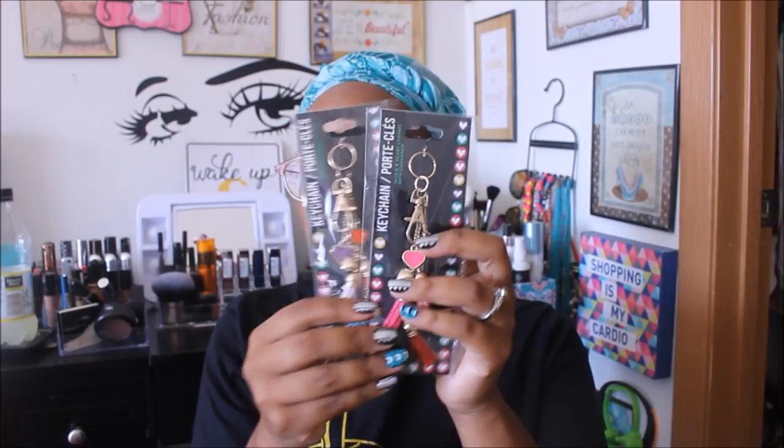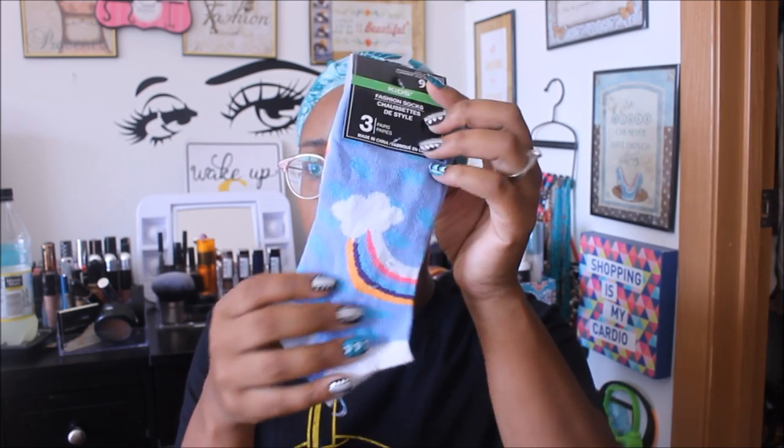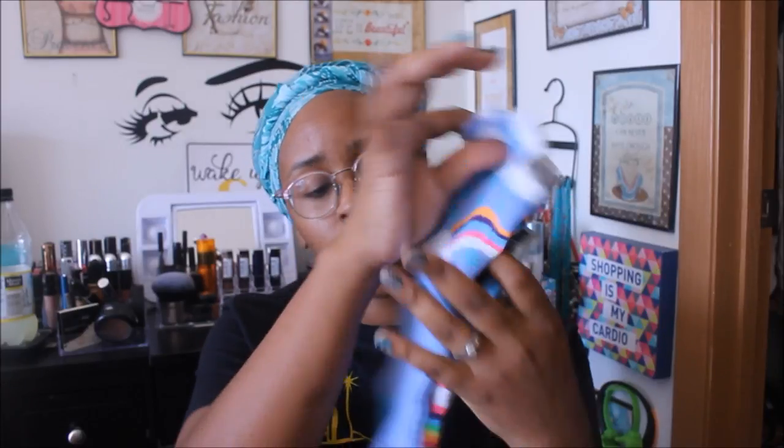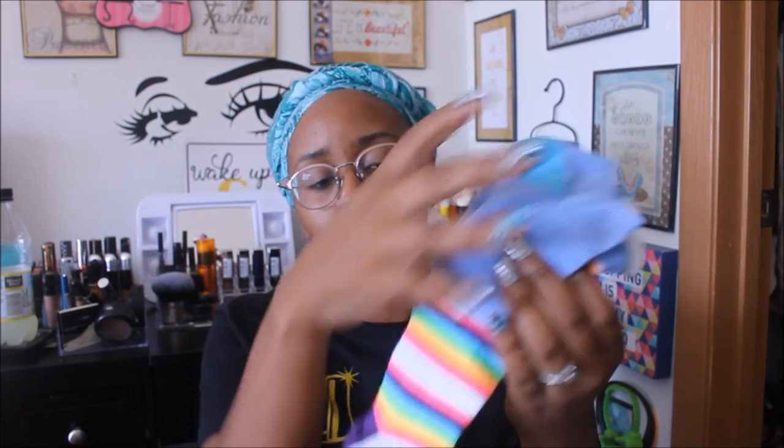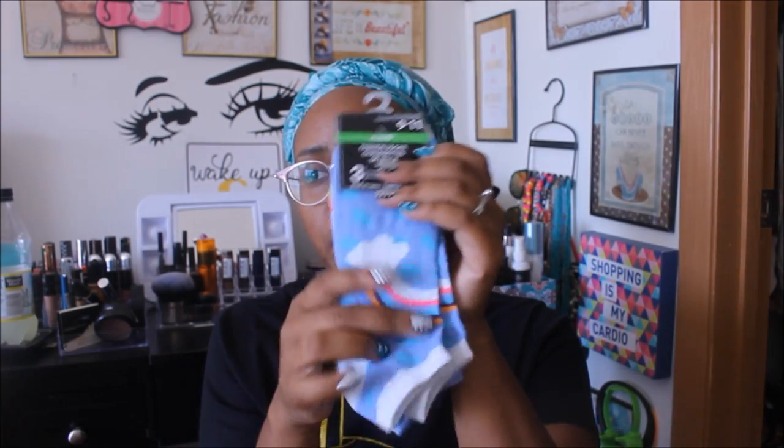I did find a pair of socks — these are new ones, at least new to me. There's a cute little rainbow pair, then a plain pair with the heel in a different color, and then a striped pair. I got these for Alasia — they might be a little big for her, but we'll see.